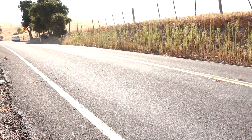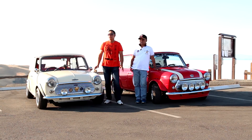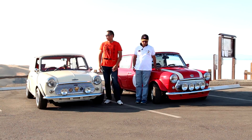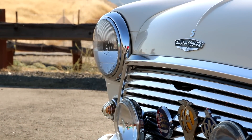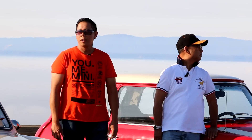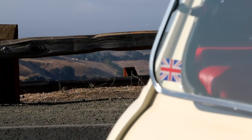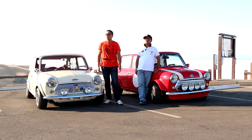I purchased this car in 1999 and pretty much did a full restoration — paint, body, interior, engine, wheels — changed a lot of nuts and bolts on the car. The car was imported into the US in 1999 where I purchased it from a seller in Monterey, and I started the restoration then, which was completed in 2005.